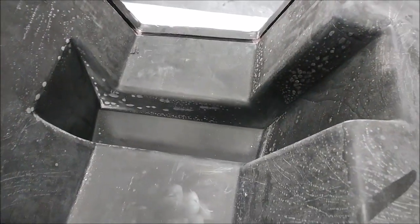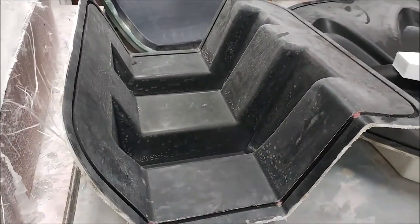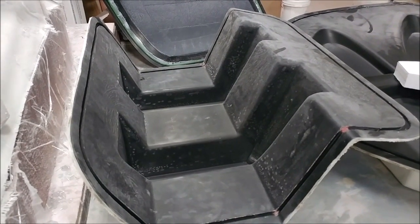This is the brace you saw earlier — now released from the plug and it came out nicely. That's just dust on there, because once you release the part it just attracts dust.